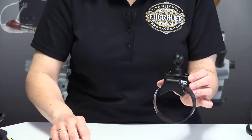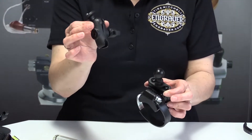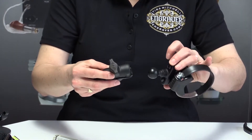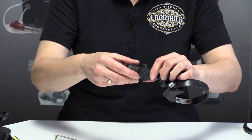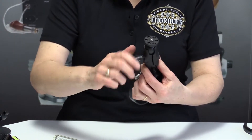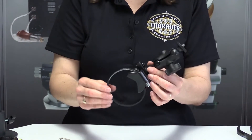Once you have this part ready, you can add the remainder of the double ball — it should be open from when we took it apart. Put it in there, screw it closed, and the entire assembly is now ready to go.